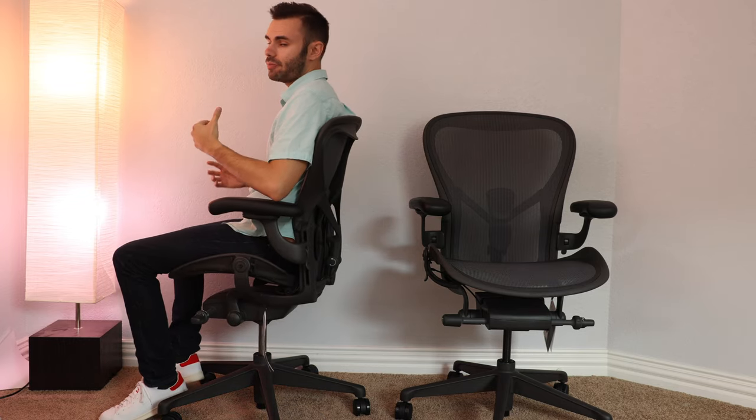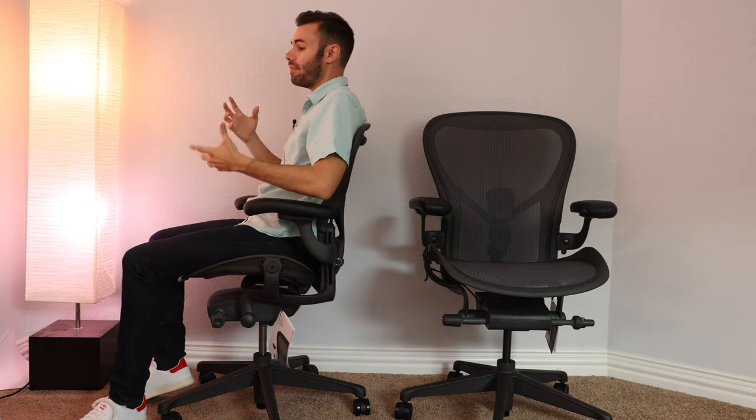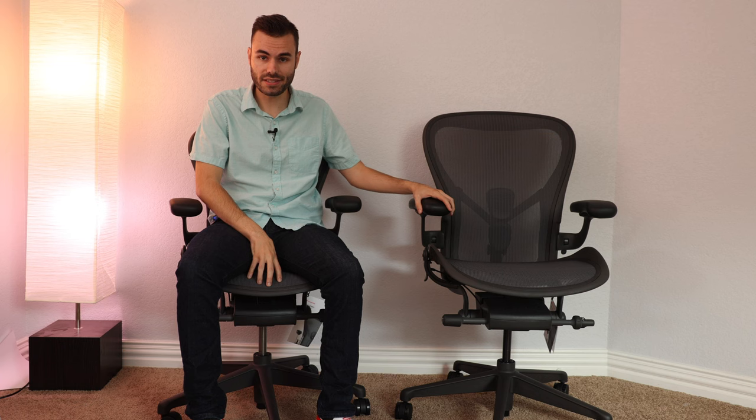The medium size fits me absolutely perfectly, but unfortunately it's just not tall enough for me — it's very uncomfortable. Maybe I just have weird proportions where my legs are short and my torso is tall. I'm approximately five foot ten inches, so I'm pretty much the standard size of an American male. Herman Miller's size chart told me to pick up the size C, but I was kind of in between sizes — their chart said I could go with either the B or the C.